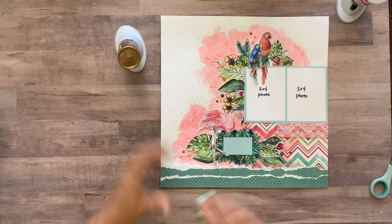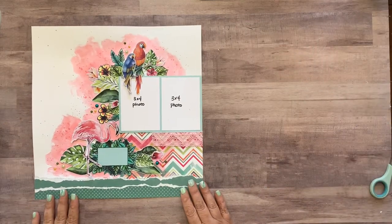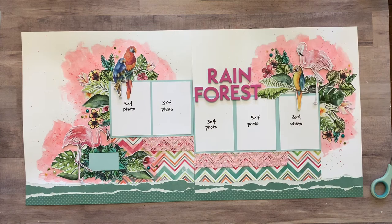So I will talk to you later. Let me put both of these up here so you can see what they look like together. Okay, so this is what the layout will look like all together. And again, I'll have still shots at the end of this video. Thank you guys so much for watching. Have a great day. Bye.